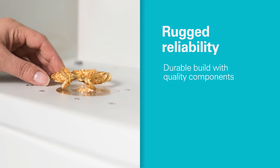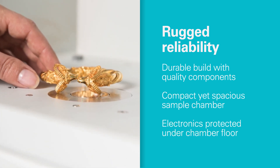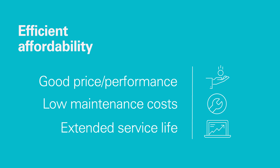It's ultra reliable — with rugged construction and proven parts for low downtime, SpectroCube works dependably day after day. You get a cost-effective price performance ratio plus low maintenance expenses throughout its long service life.